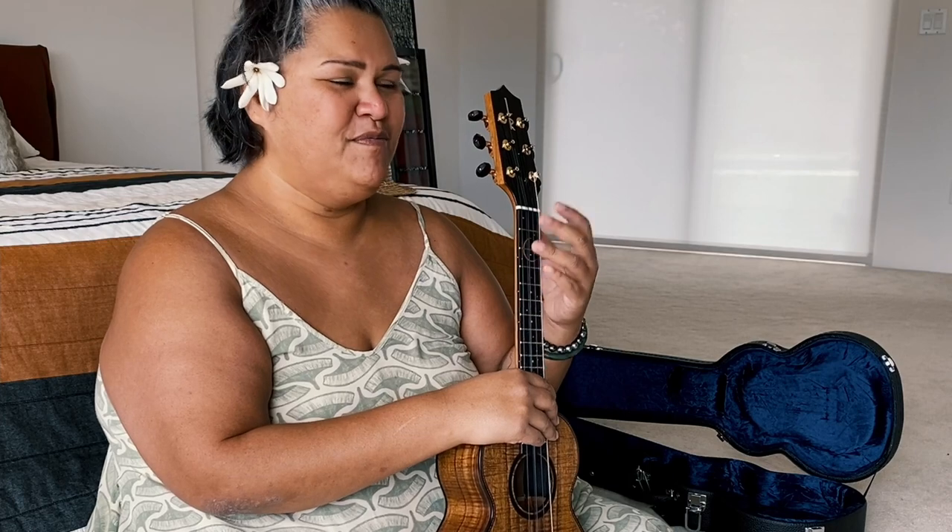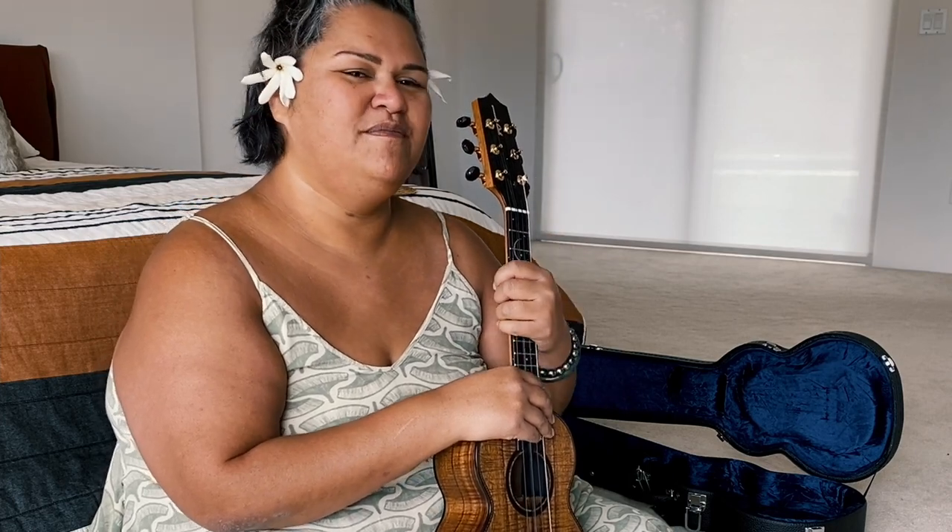Hui! Aloha! I'm Paula Funga and I am so stoked to be here with Olukai's Anywhere Aloha Friday. I'm a singer, songwriter, and musician and recently I released a song called Hoku Lea, Star of Gladness. It was written by Uncle George Bugi Kalama, who was one of the original crew members of Hoku Lea's maiden voyage to Tahiti back in 1976.